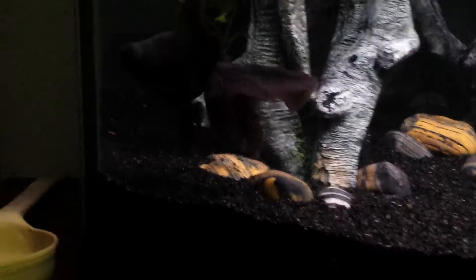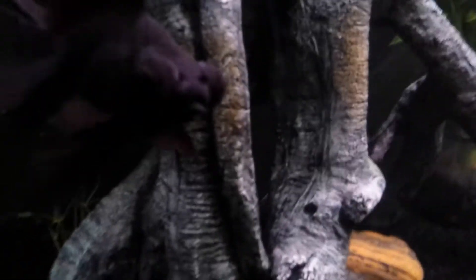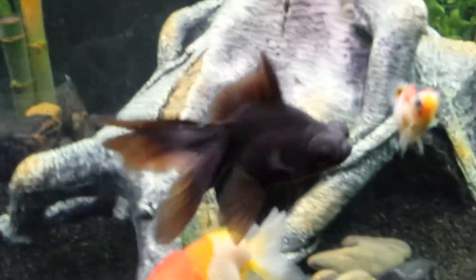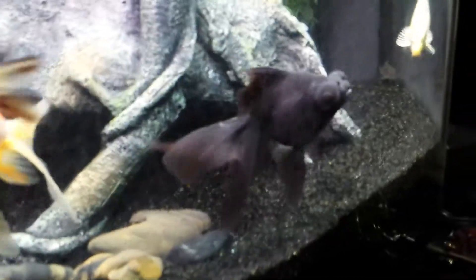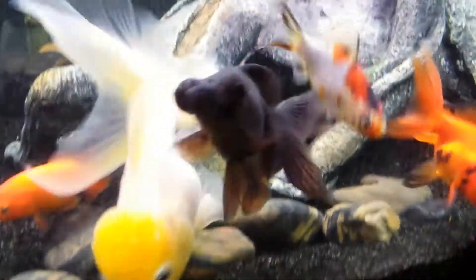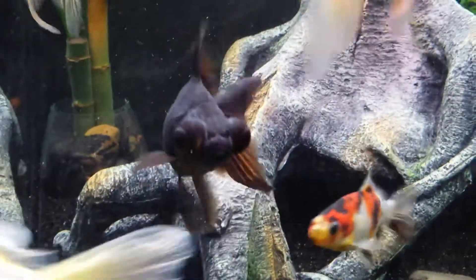He's got good color and stays healthy. Can't really see him that great in this light — I'm going to turn on another light on the aquarium to see him a little bit better. There we go, it gets a little bit brighter. That's a double T5 lamp on there.